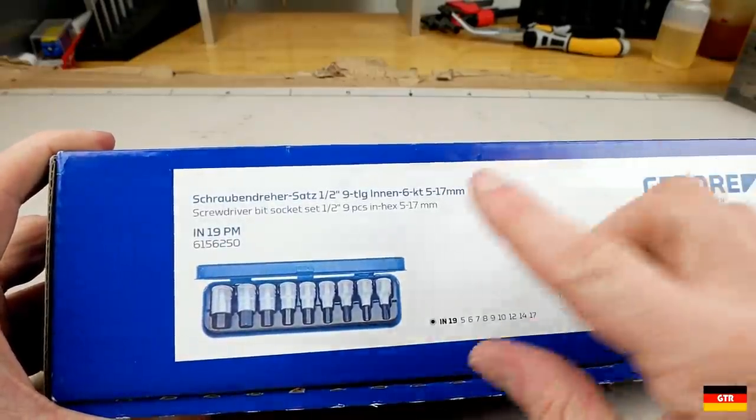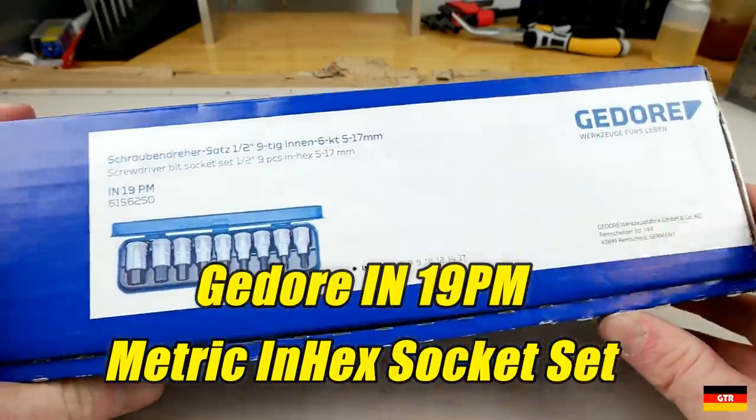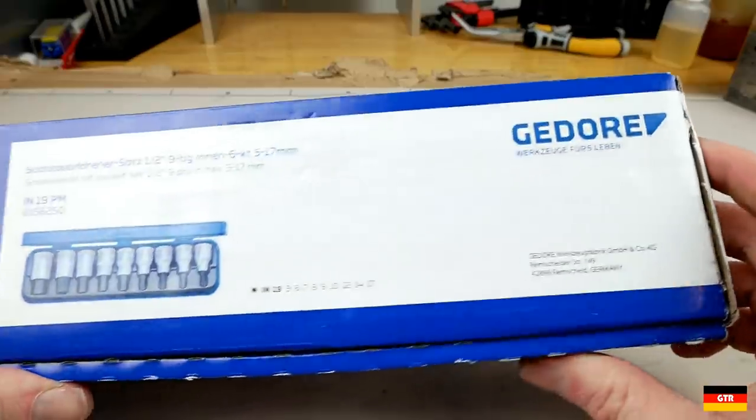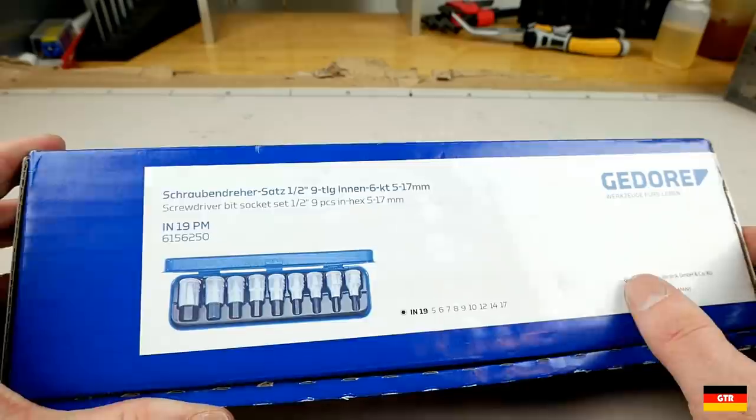Welcome everybody. This week we'll take a look at another something from Ghidorah. We got the IN 19PM hex driver set. This is a half-inch drive set for driving hex screws.